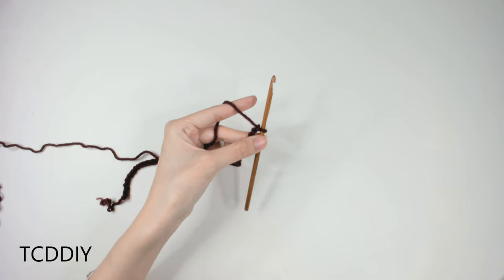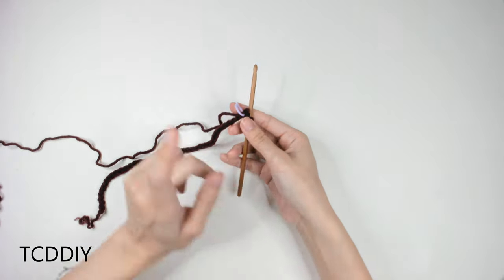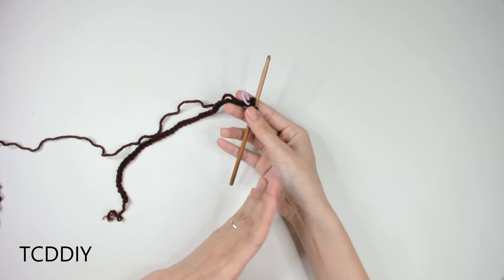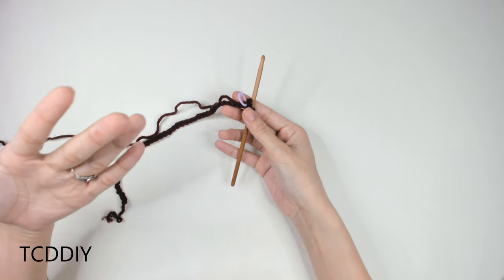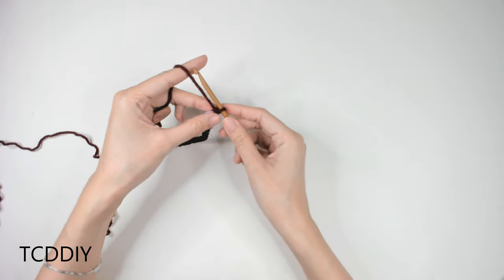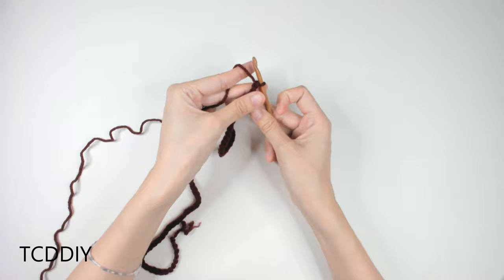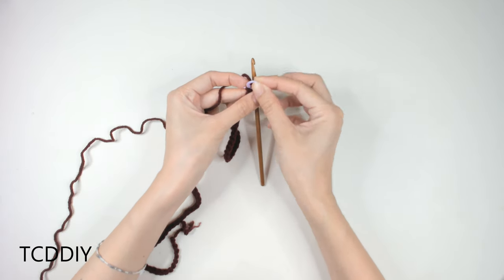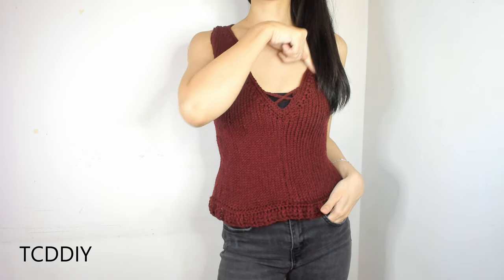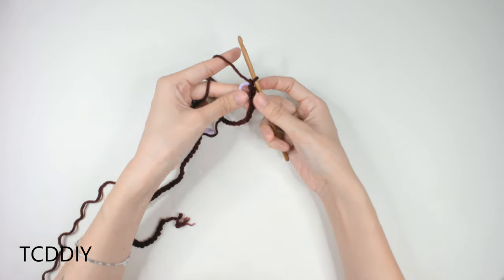Now that we have our measurement from collarbone to collarbone, we'll insert our stitch marker into that last chain — that marks the curve around our shoulder. Now we're going to start working on the V-neck portion. From this collarbone we just ended at, we're going to measure down the length of where we want the V-neck to end. Mine came out to another 10 inches or 26 centimeters, so I'll make another chain to that length — also about 40 chains — and insert a stitch marker into that loop as well. Then we'll make one more chain of 10 inches or 26 centimeters (roughly 40 chains) going back up to close off the V-neck, with a stitch marker into that last chain too.